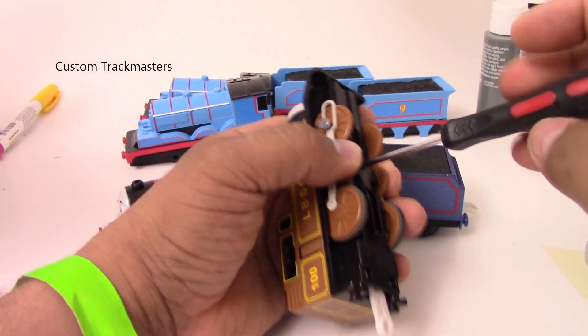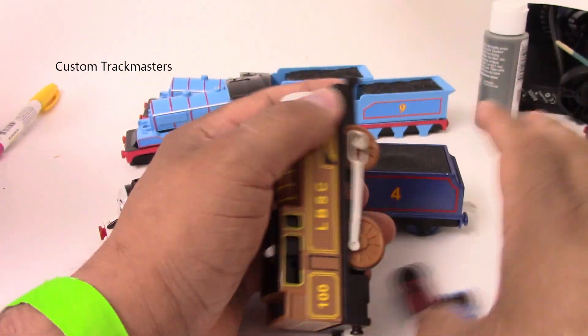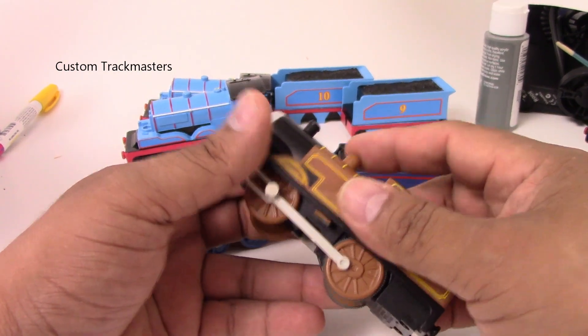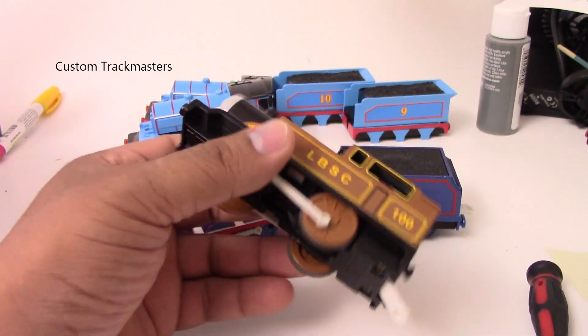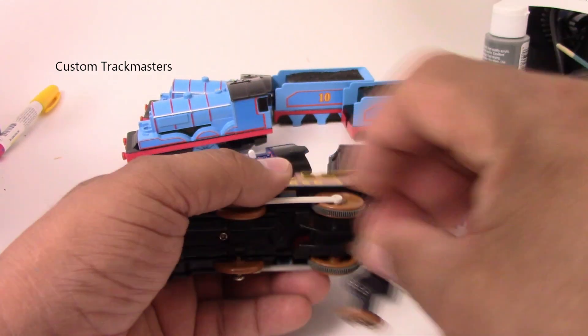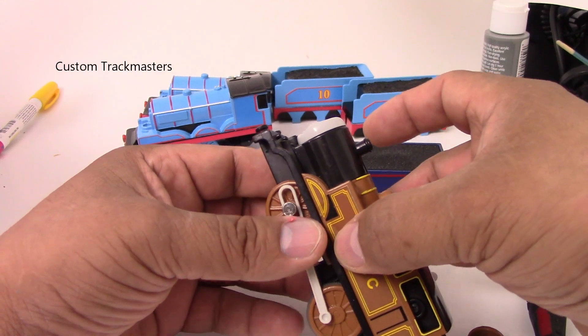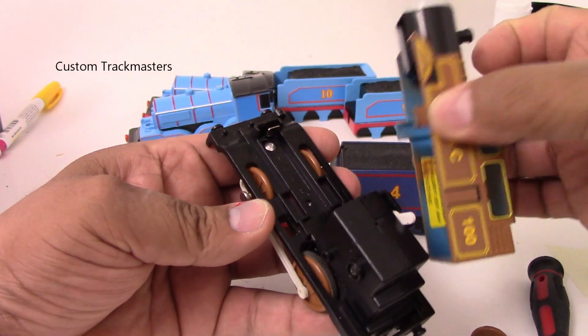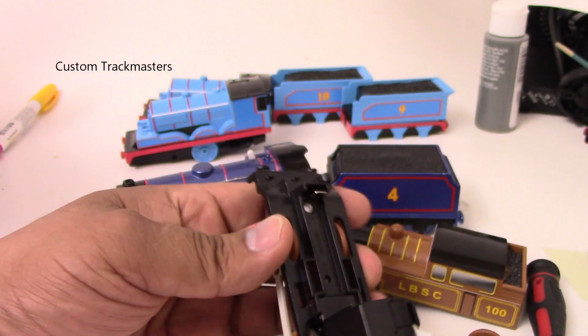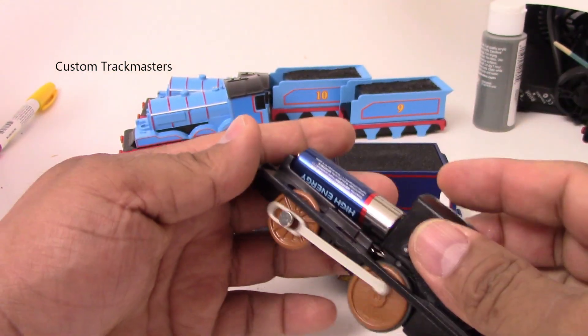I'm just out of the hospital and I'm going to try to prepare the shipments. Whoever bought this model, you got to unscrew these fake wheels, press on the sides right here to access the compartment. You press these little tabs and then there it goes working.